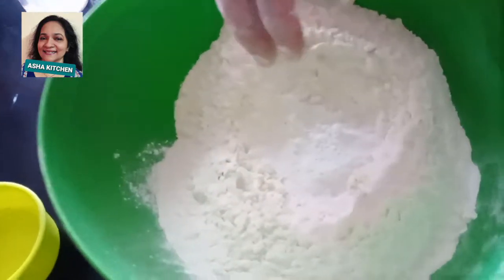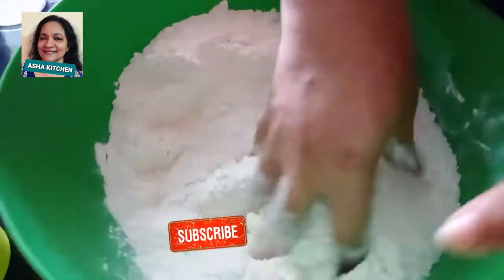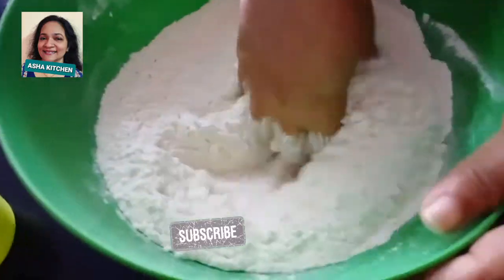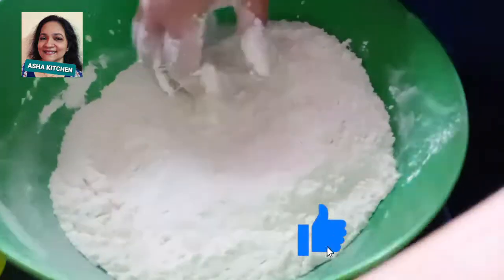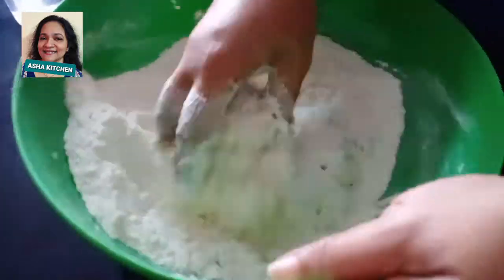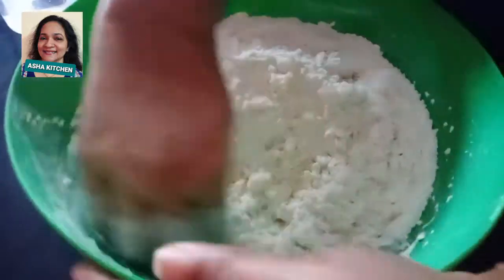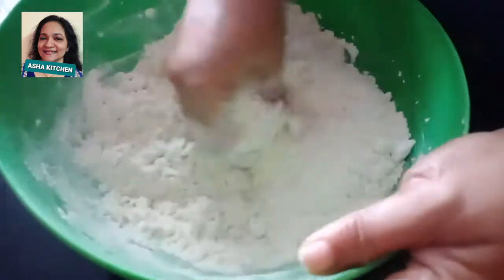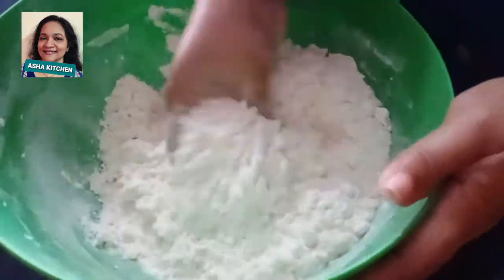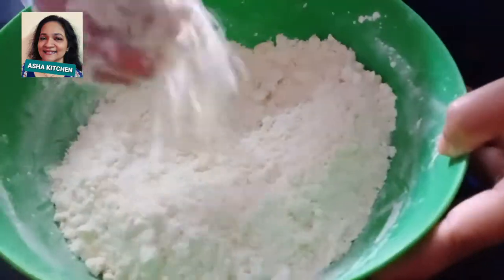We will mix the baking powder and ingredients together. It will have a nice texture with the oil. We mix it all in carefully, making sure the sauce has a nice texture. We also mix it very carefully and concentrate on this.